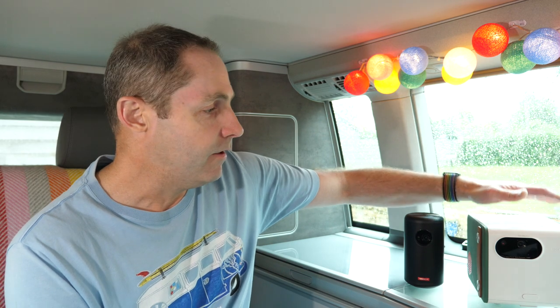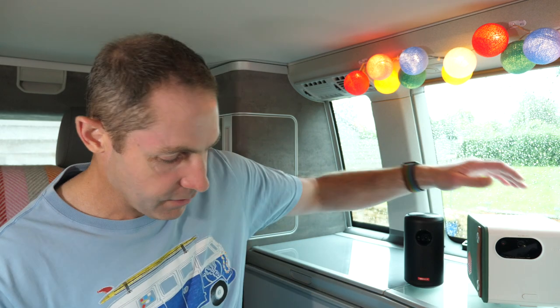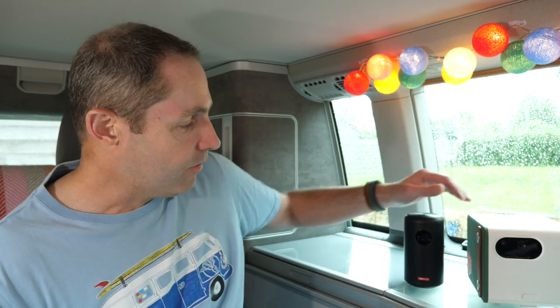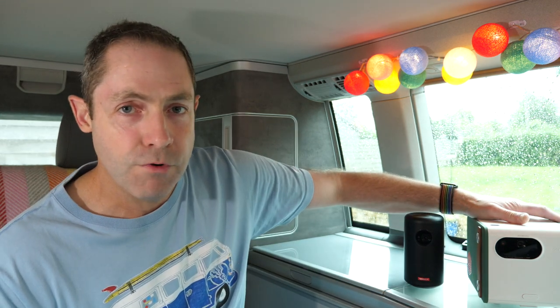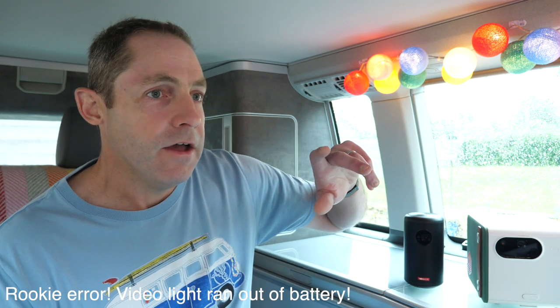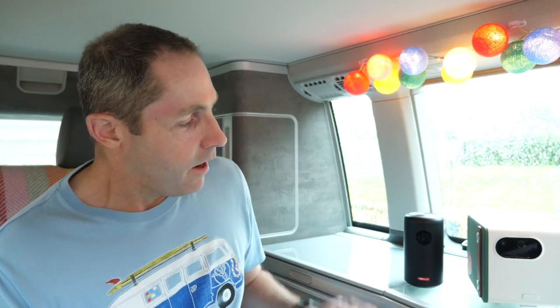When you consider brightness, the Benq projector is 500 ANSI lumens — and I know these figures don't necessarily mean very much — but the Anker Nebula Capsule Max is 200, so the Benq is more than twice as bright. I'll show you some footage overlaid so you'll be able to see exactly what these look like when projected in the van. I'll try and keep the camera settings exactly the same so there's no camera trickery, and hopefully you'll be able to tell the difference between the two.